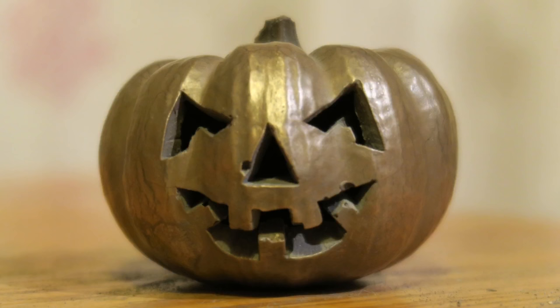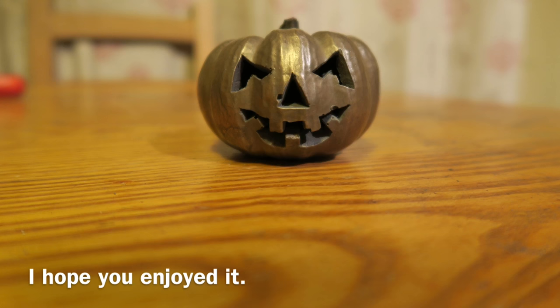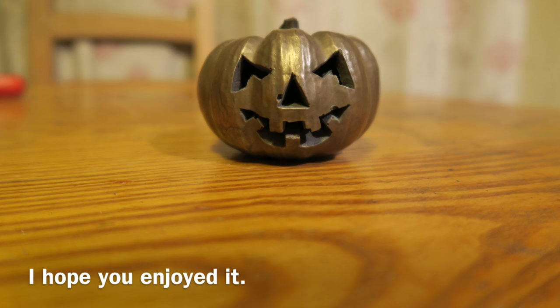Thanks to all my subscribers — I really appreciate it and all the lovely comments. I got a really good response to the Halloween lantern pumpkin I turned. Hopefully you'll like this one too. Please like, share, and subscribe. I hope you enjoyed this video and it's given you some inspiration to try some different things. We'll be back soon with more videos.